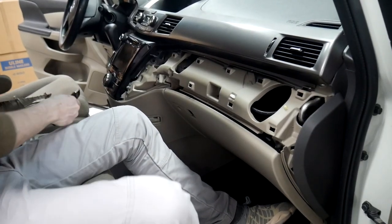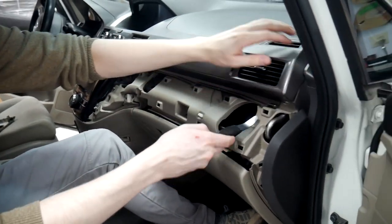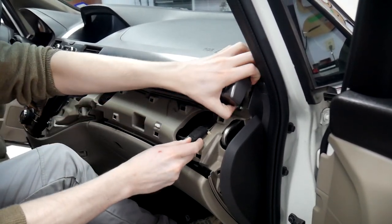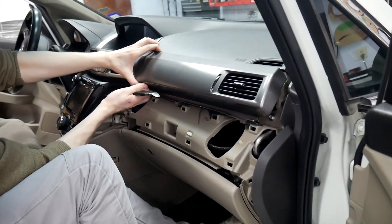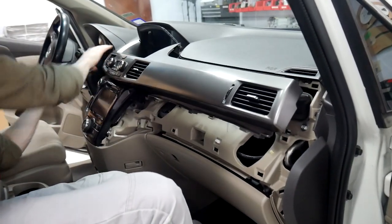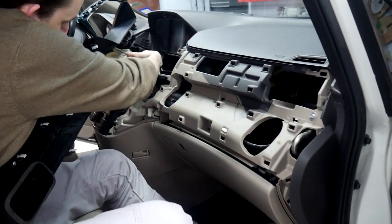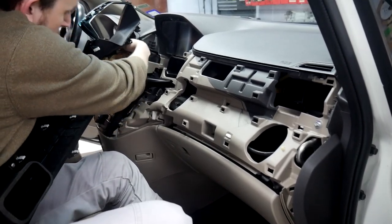Now that we've got that out, the next step is pulling off the silver piece here. It's easier to come from this side — get your pry tool under this clip and pry out. Then from there you're just going to pull up and work your way around. There are some plugs back here as well — two on the bottom AC monitor and one up top for the hazards.